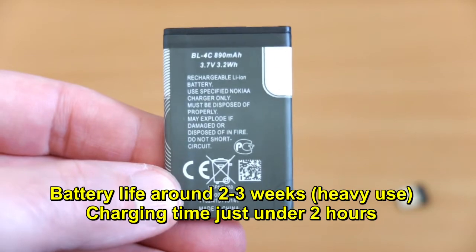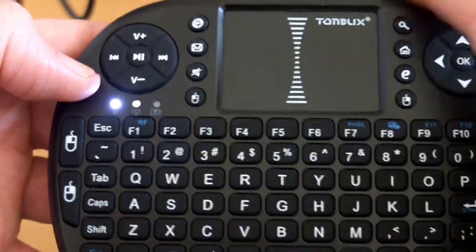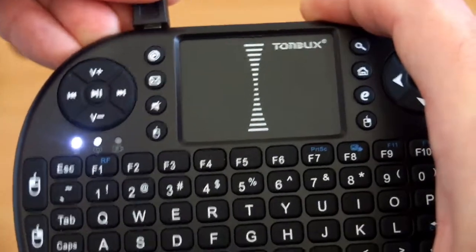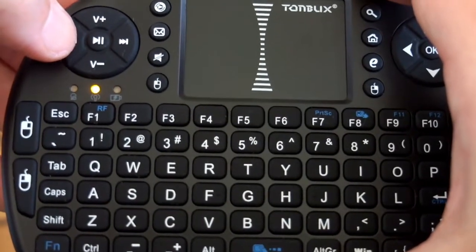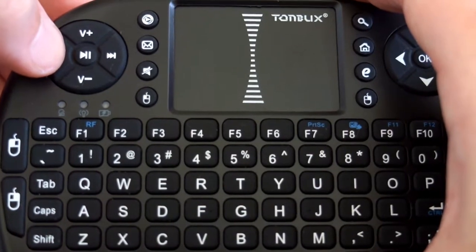Here I'm just charging the keypad. You'll see the white LED glow when that's plugged in. The far right one is a low power warning, so it lets you know when there isn't much power left and you need to recharge the keypad.